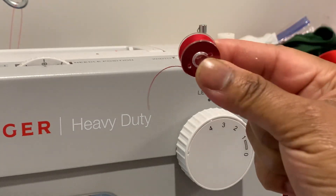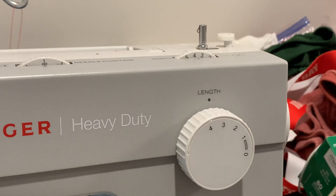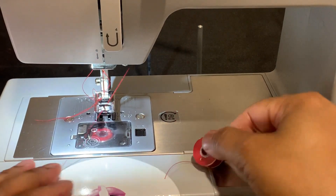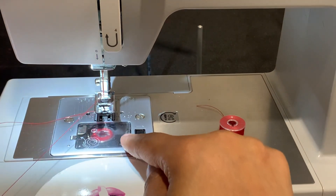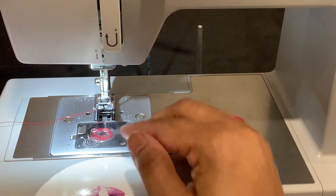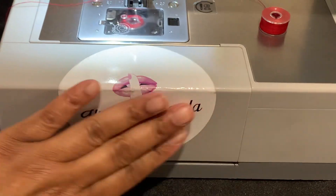You cannot sew without this little thing. This little bobbin is what sews up underneath your clothes. This is the bottom part, right here — this goes in the bottom of your machine. Depending on the type of machine you have, some people's bobbin compartment is up here, which is an upper, and some people's is down here, which is a lower.